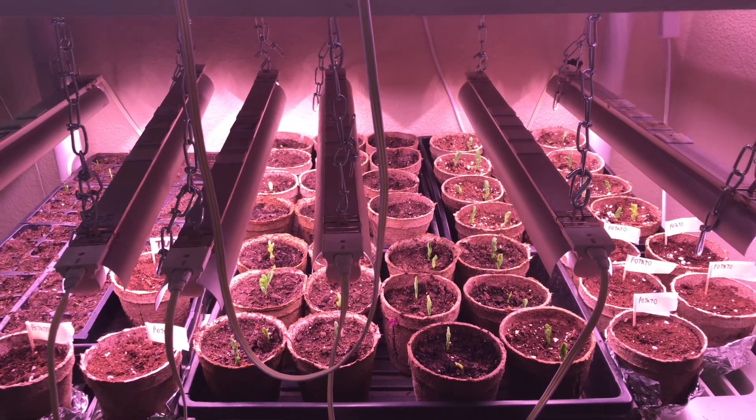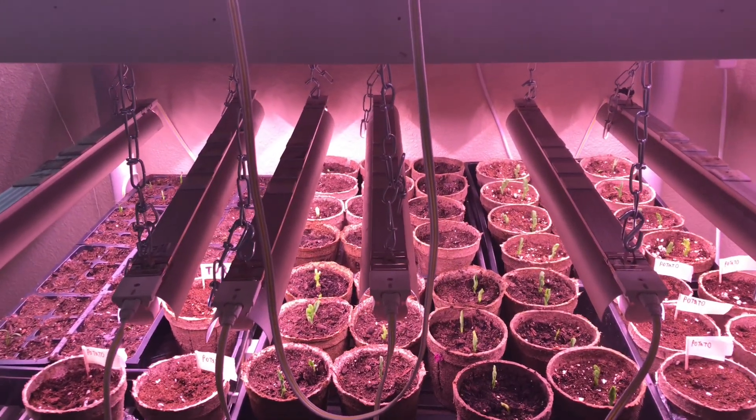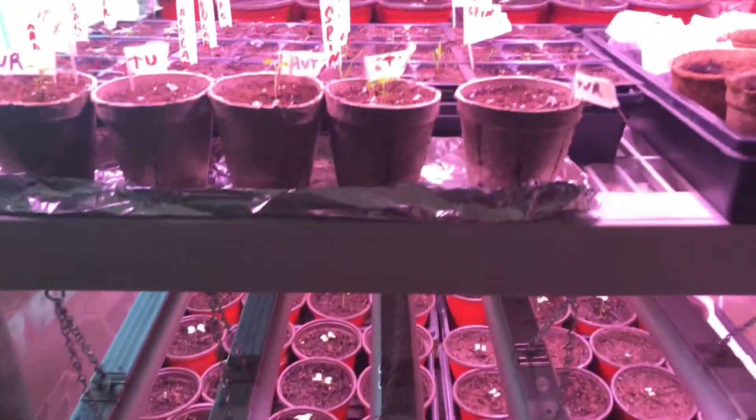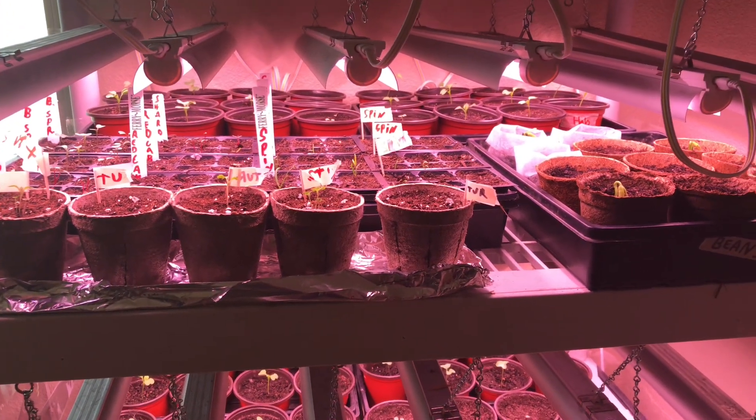We will see how this all goes. Usually the overwinter garden I plant does okay, but because of lower light and lower temperatures, things just tend to grow really slow through the winter, kind of providing a very slow, steady supply of vegetables.